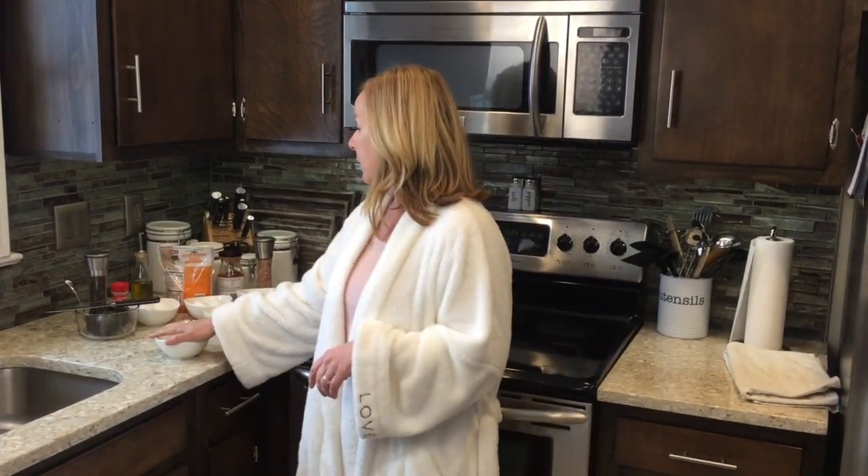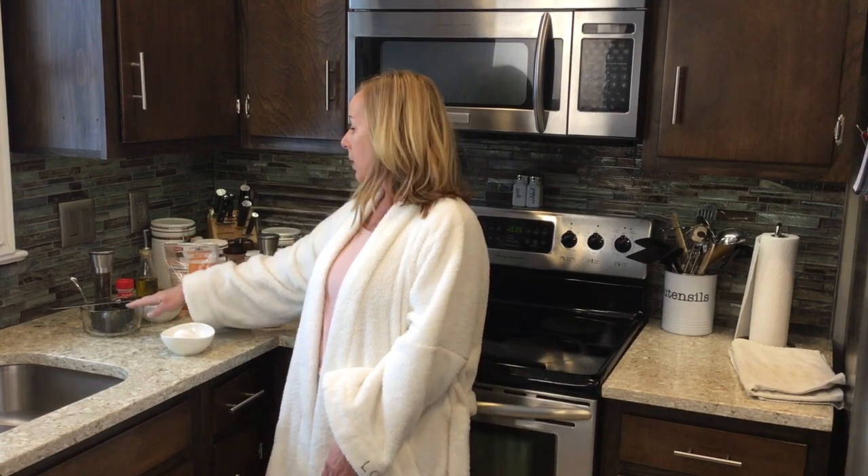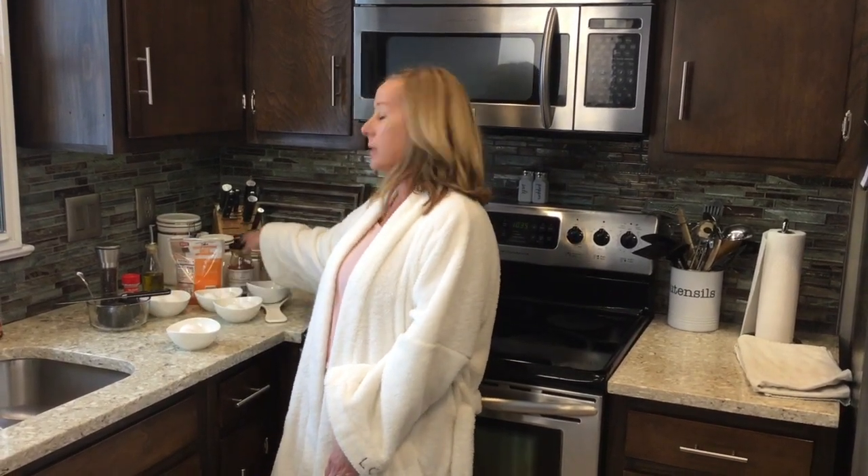We have two eggs, we have cheese, avocados that I'm going to mash up, and salsa.